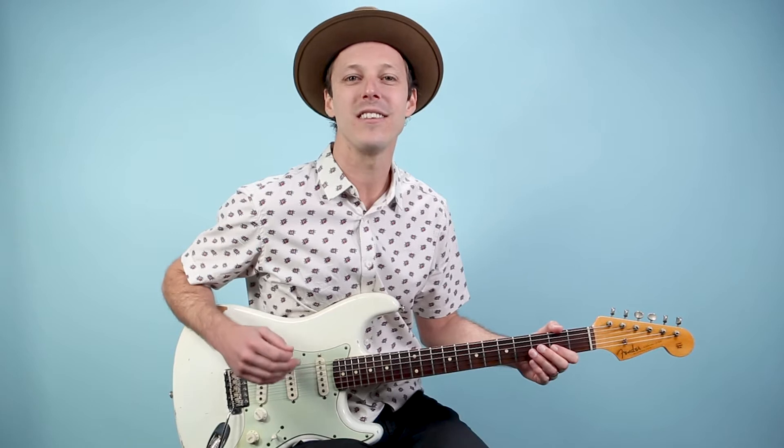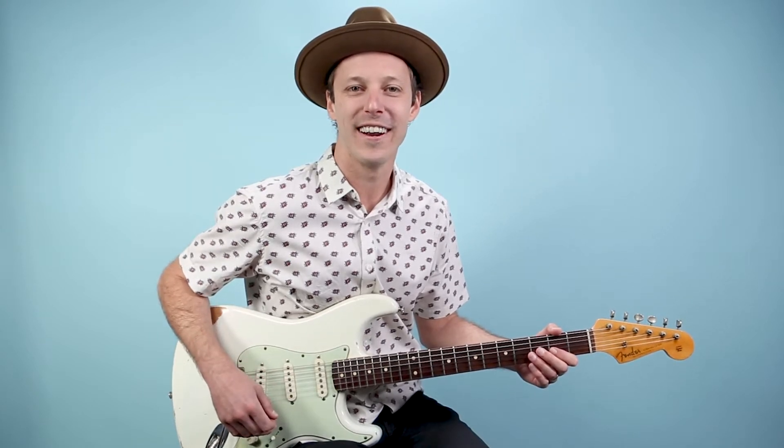Hey friend, John McLennan here, and in this video you're going to learn how to play Mary Had a Little Lamb as recorded by Stevie Ray Vaughan on guitar. This video is part two to the first video I already posted on how to play the 12-bar blues section of this song, where I detail out Stevie Ray Vaughan's note-for-note guitar licks and rhythm parts for that part of this tune.